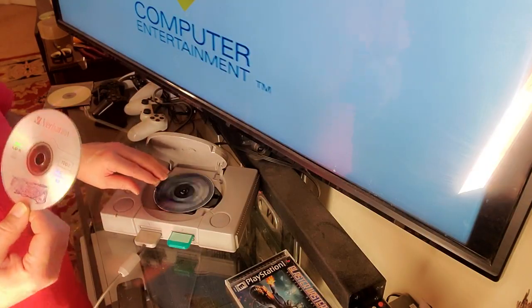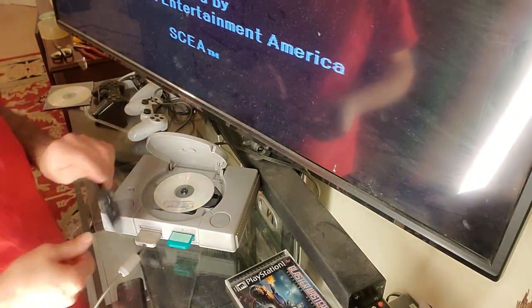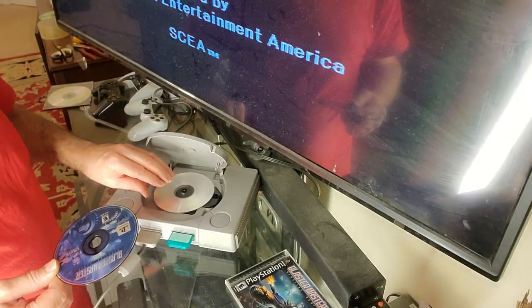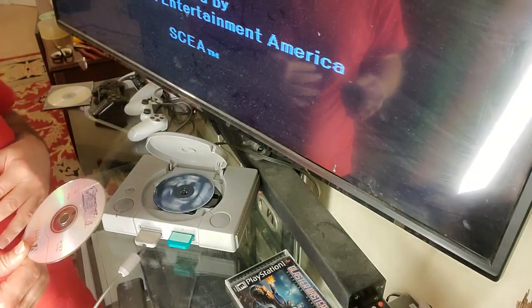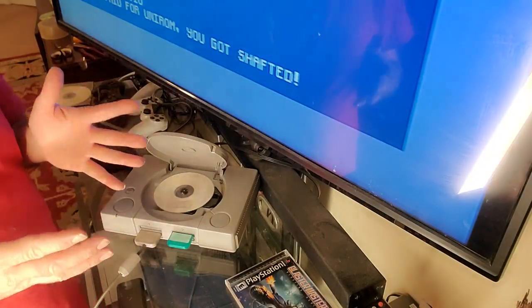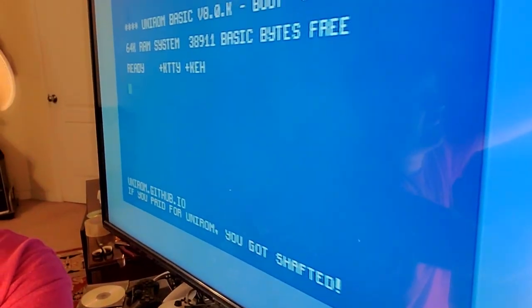Once the UniROM disc slows down, replace it again with the official game disc. After that, your UniROM Boot Disc menu will pop up on screen. Then swap back to the UniROM disc one more time and you're done with the swapping.